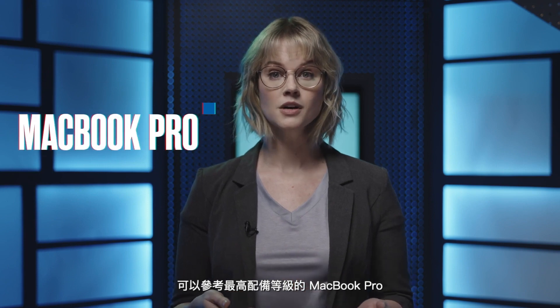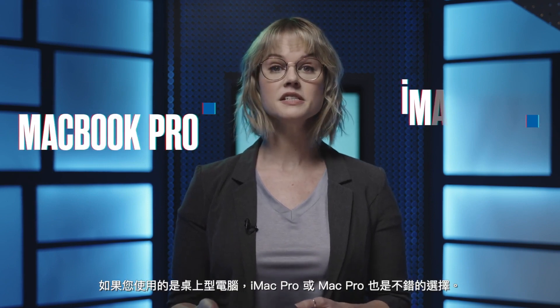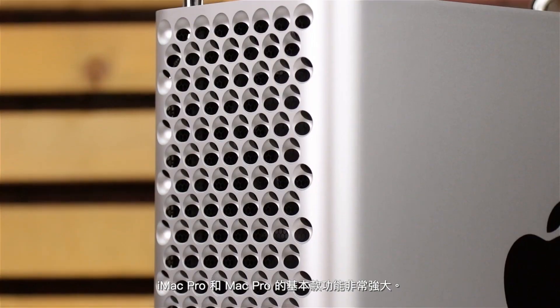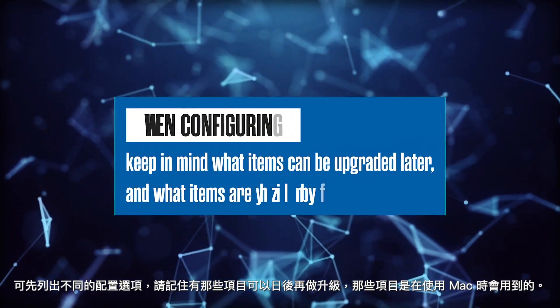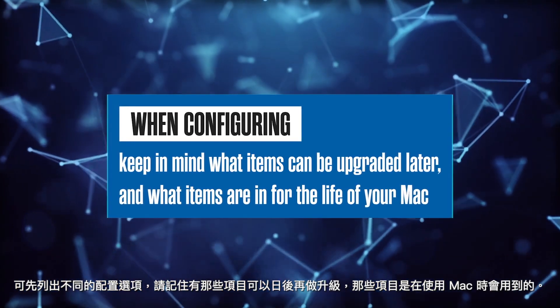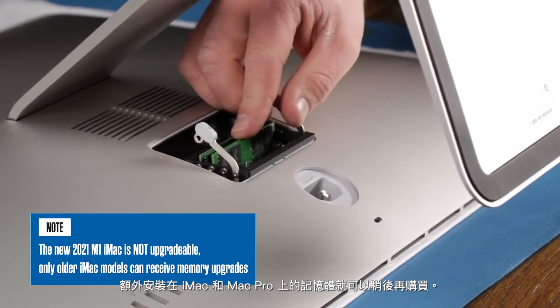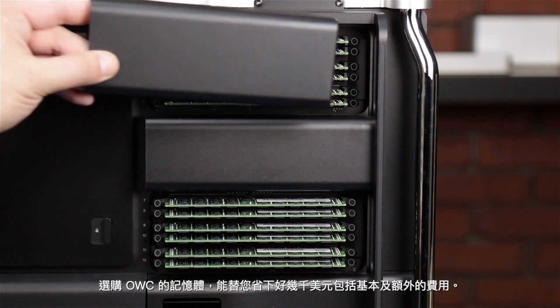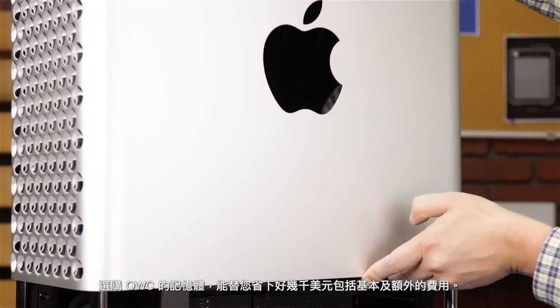For advanced and professional video editors that work with multiple 4K footage and effects, look into a max configuration of either a MacBook Pro, or if you're on a desktop, consider choosing an iMac Pro or a Mac Pro. The base models of the iMac Pro and Mac Pro are extremely powerful. Spec out the different configurations available, and keep in mind what items could be upgraded later and what items are in for the life of your Mac. Additional memory can be added into iMacs and Mac Pros later — these can be purchased from OWC, saving you thousands of dollars in initial and additional costs.